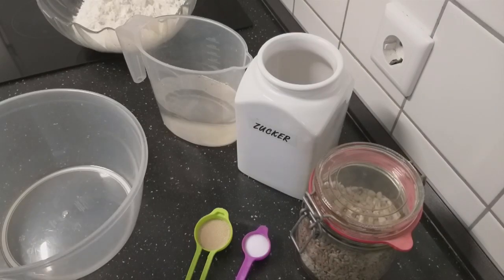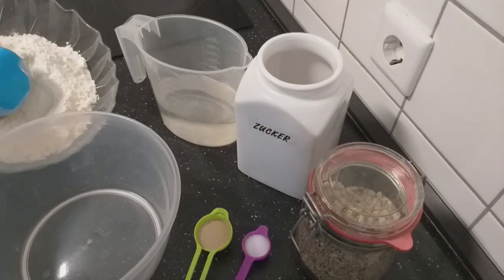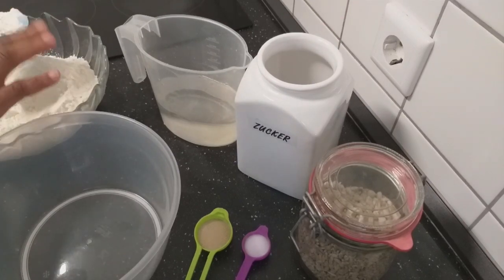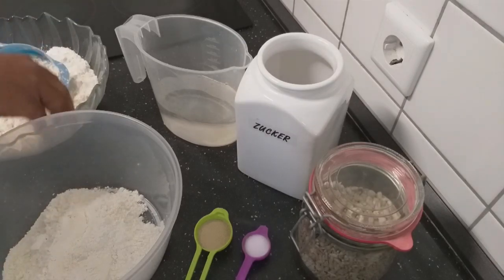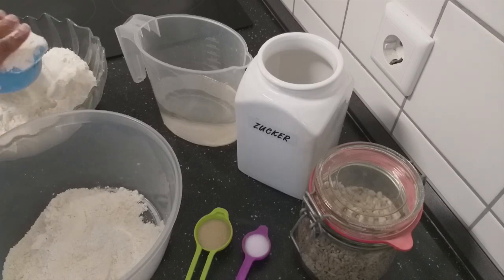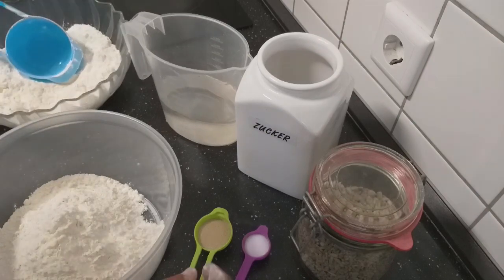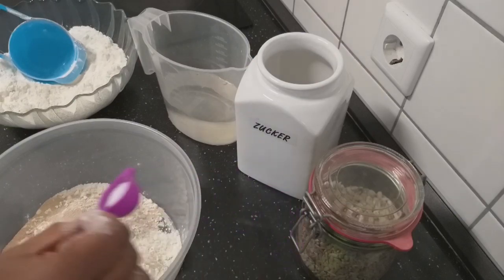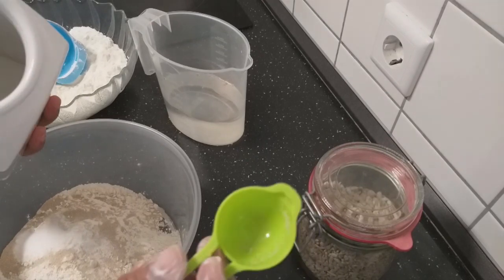Let's start. To start with I need two cups of flour. I'll mix all the dry ingredients together. I'll add my yeast, I'll also add my salt and I'll take from here one spoon of sugar.